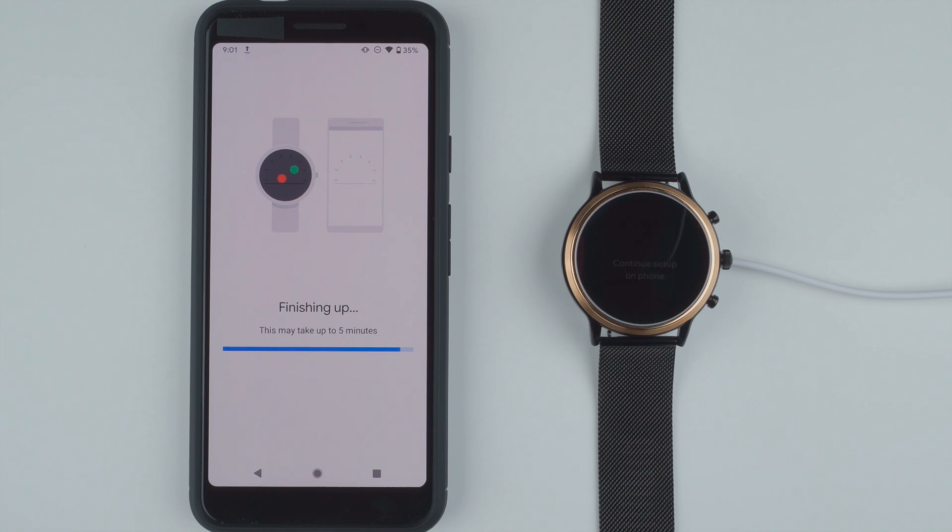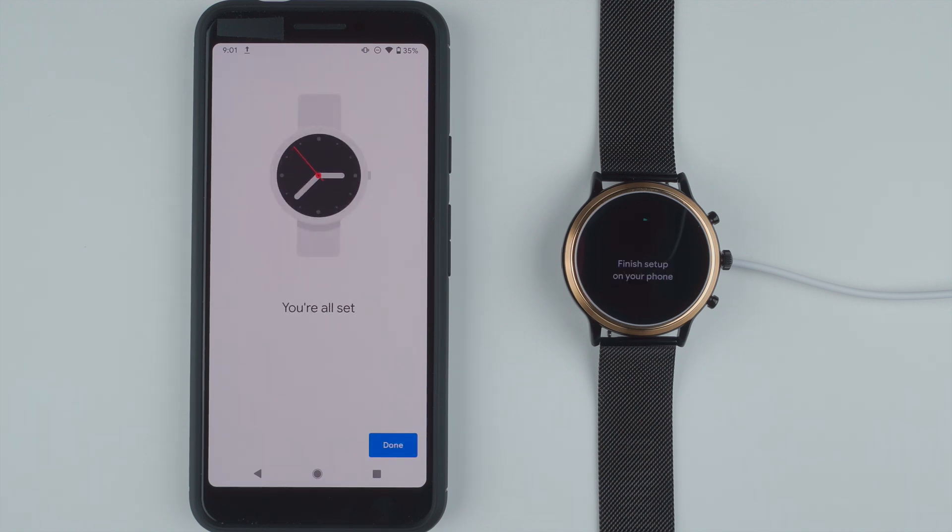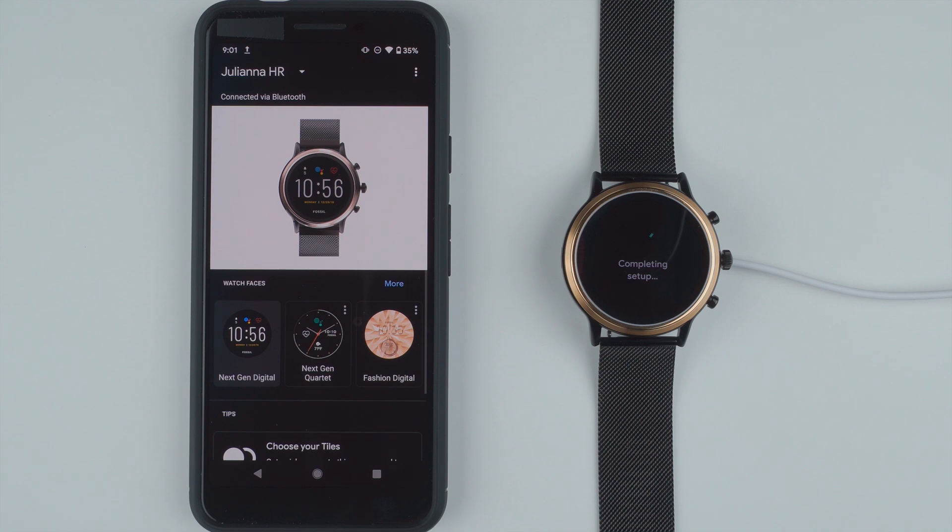It looks like we're almost 90% and seems like we're about done. And there we go — it says you're all set. Finished setup on your phone. I'll go ahead and tap done. Now it says completing setup on the watch. Check mark — you're all set on the watch. And there's our first look at the clock face.